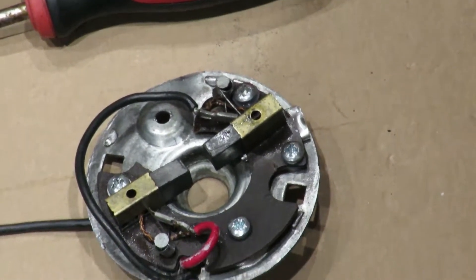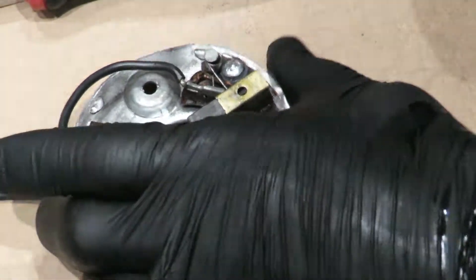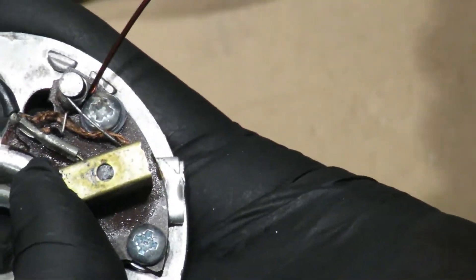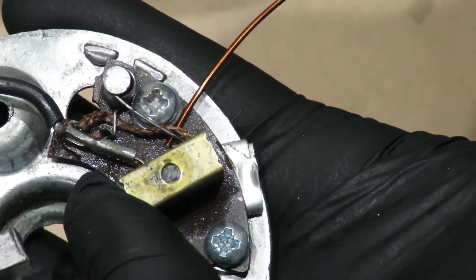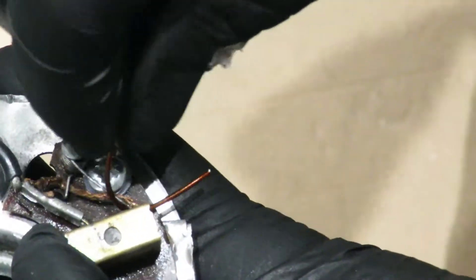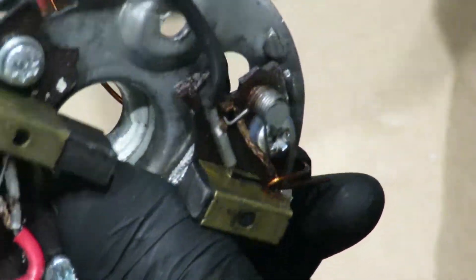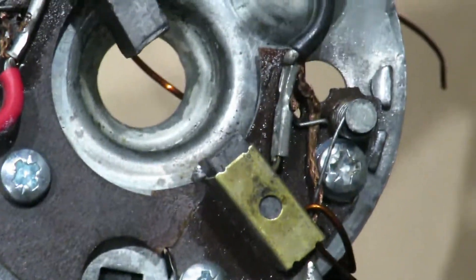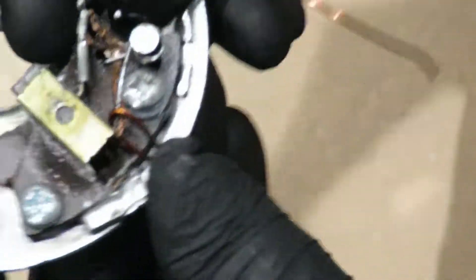I'm just going to show you the method for holding the brushes in. Just get a tiny bit of wire. What we need to do is pull that bit back - I'll put some plastic washers on so that the copper wire doesn't hit the metal. I'm just going to make a loop, put it through there, and then bring that round, just put it through a hole on the other side to hold it in place. Make sure it's over enough.